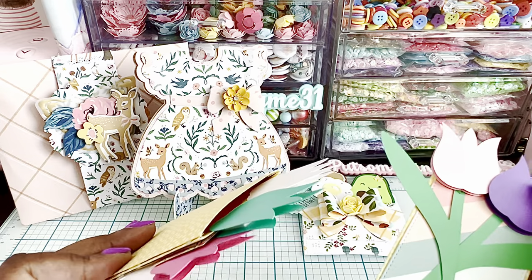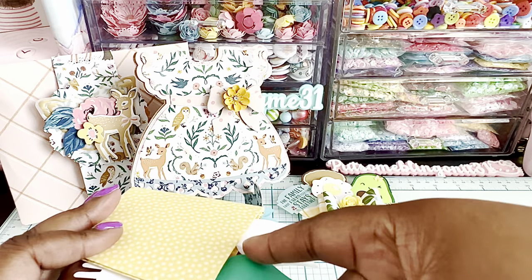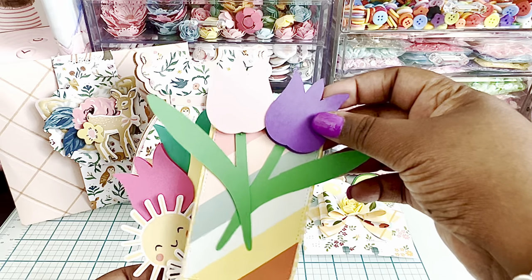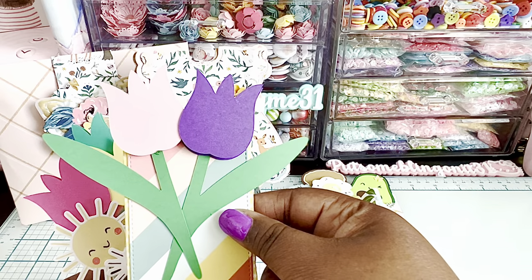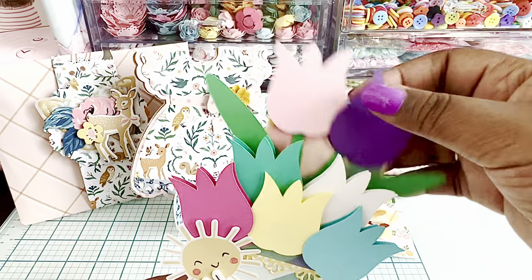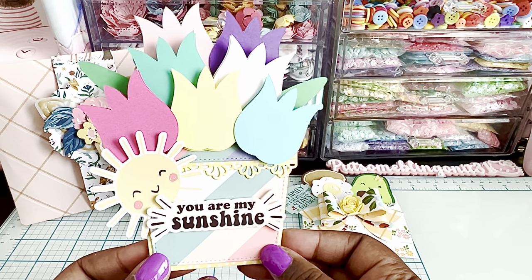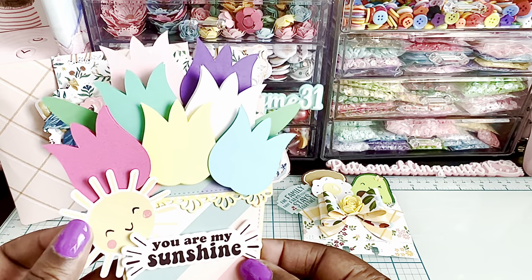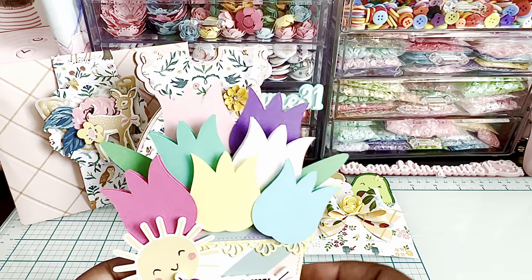I did five total — I glued three on the front and two to the back of the lid. Then I had two more right here and that's how I got my little stems for the tulips to kind of be sticking out there. I thought that was a super fun idea. I just added some little stickers on there — 'You are my sunshine' — and I added this cute little sun on there. How fun!